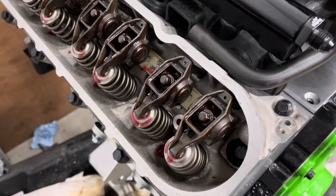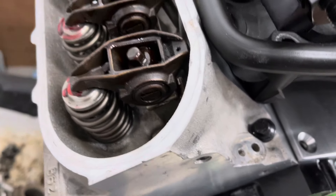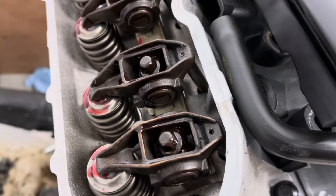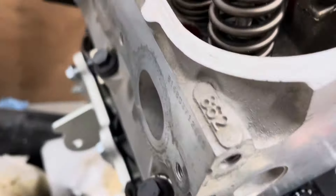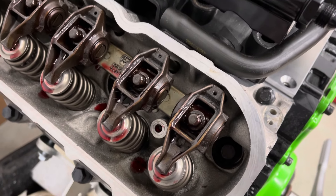So you'll see as I turn the engine over here — see how that one's going down. I'm going to wait for this other one, there we go. It's going down, then it will come back up. And when it comes back up, just give it a little more turn and that should be on its base circle, and you can just tighten to 22 foot-pounds.